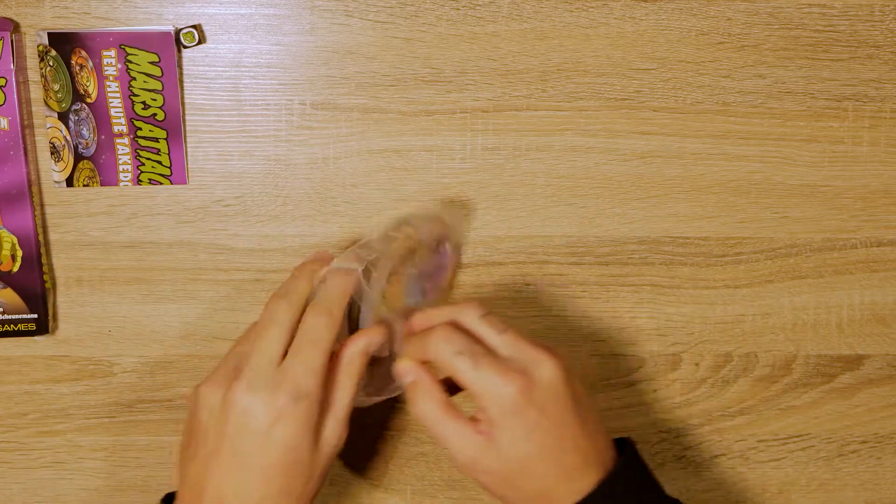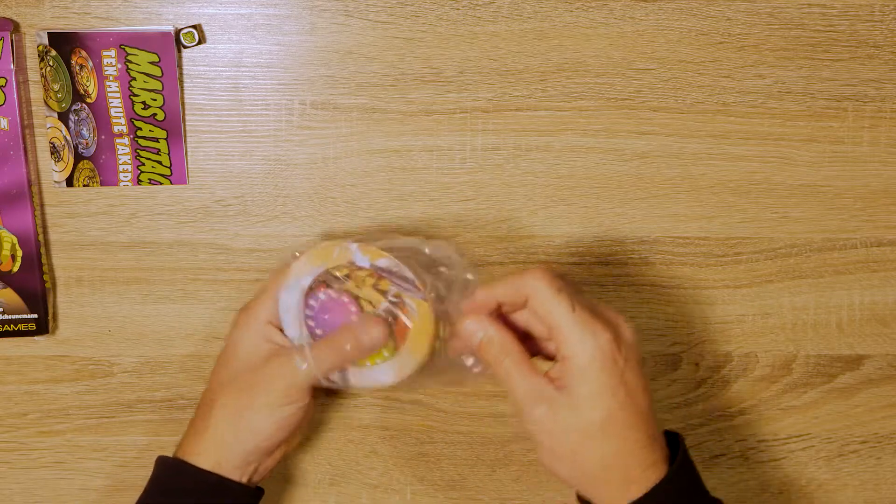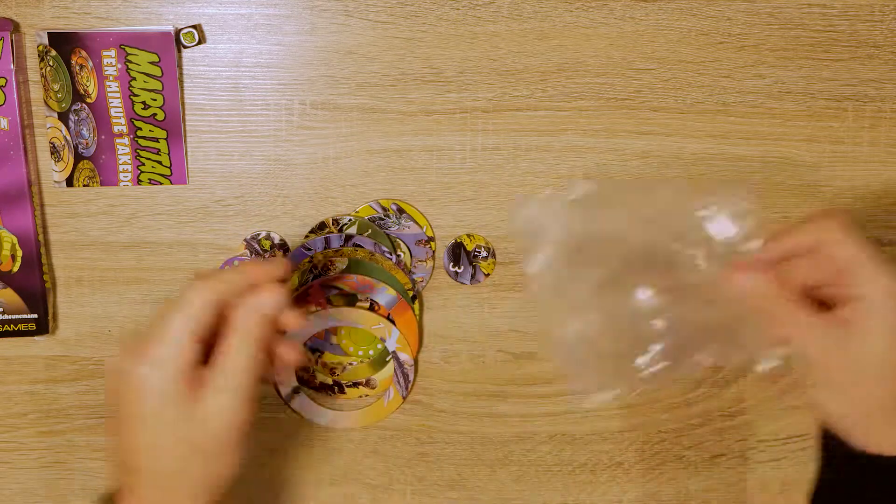We've got a zippy full of different tokens.